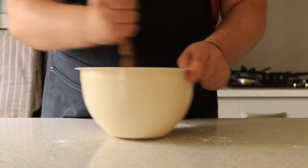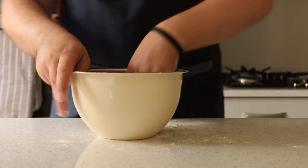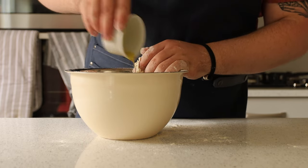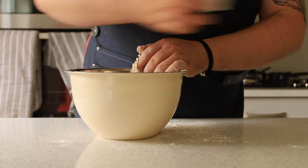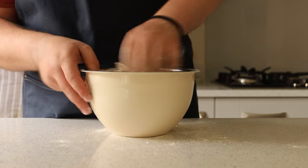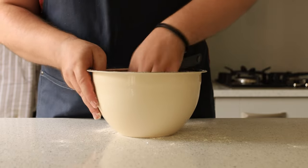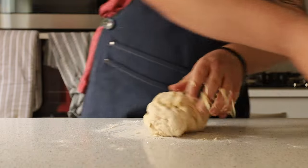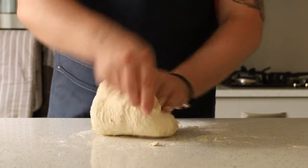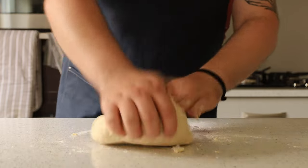Get your hands in there and start kneading inside the bowl. Once you've kneaded for a few minutes to get the dough together, add 5 grams of olive oil and incorporate that into the dough. I knead you — get it, knead? We want to get that dough as smooth as possible, so pop it onto the counter and knead for about 10 minutes. We really want to get that gluten network going because that's going to make our dough nice and fluffy.